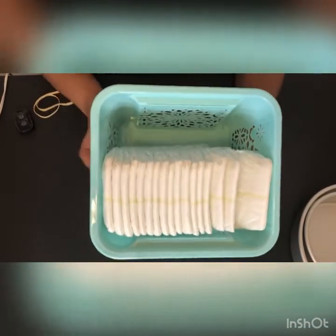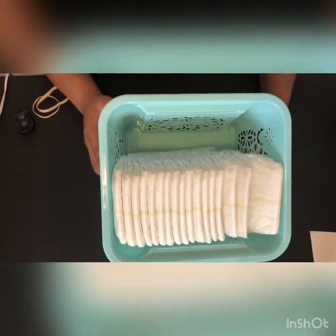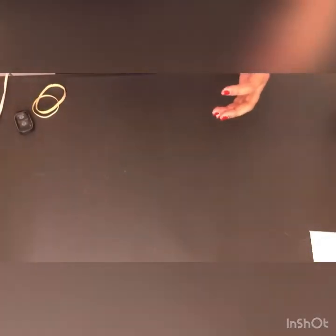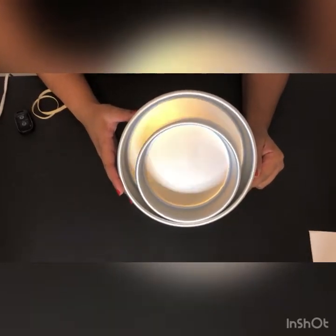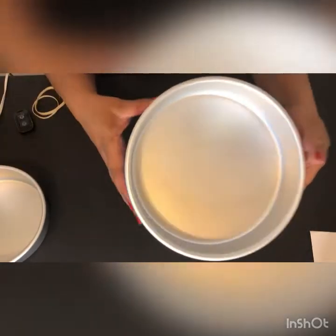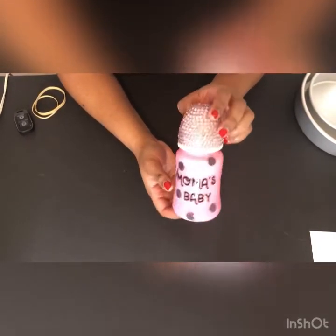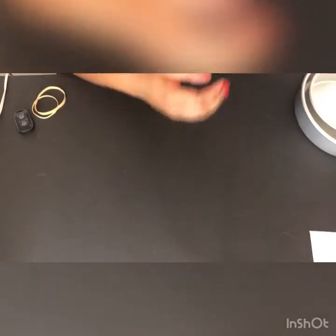You are going to need real diapers — any brand you choose will work. You're going to need a total of 33 diapers: 12 for the top layer and 21 for the second layer. You're also going to need cake pans — we're going to use a six-inch cake pan and an eight-inch cake pan. Then you're going to need a baby bottle of your choice, which will be our theme for the matching diaper cake.